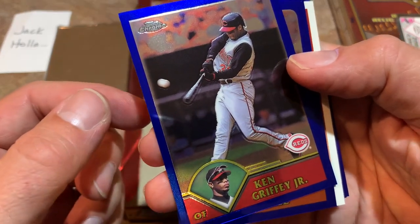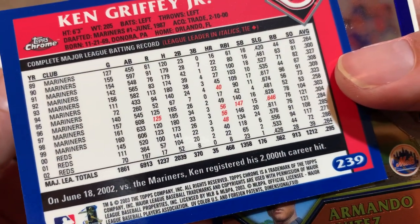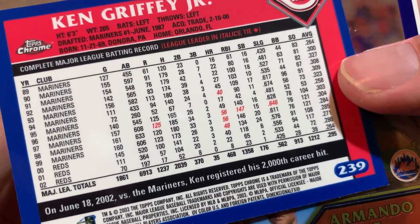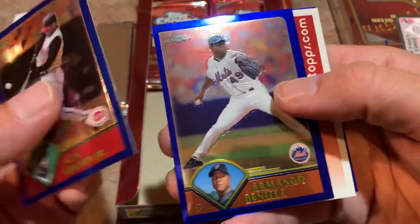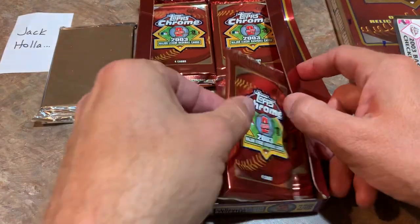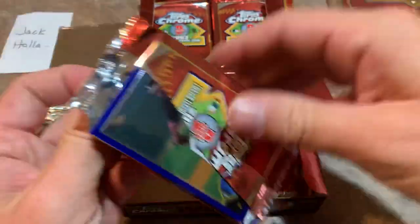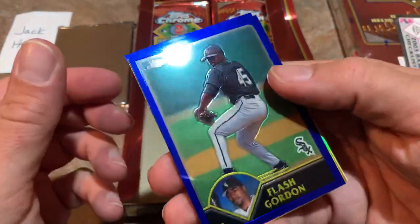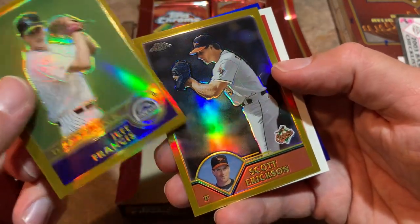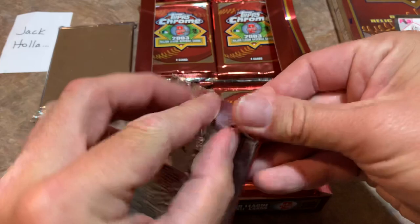There's a Ken Griffey Jr. in his Reds uniform. Check out his stats — really banged up in 2002, only eight home runs after he left the Mariners. He had that one good season with the Reds and then the injury bug just took a few chunks of his seasons. For a while it looked like Griffey may be the all-time home run king the way he was going early in his career, coming up as a teenager with the Mariners. But unfortunately injuries definitely slowed him down. Jeff Francis draft pick, Scott Erickson refractor, and we have a Brad Ausmus — another manager.